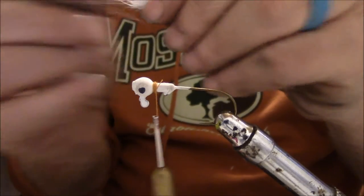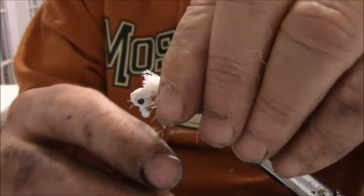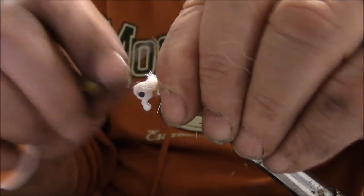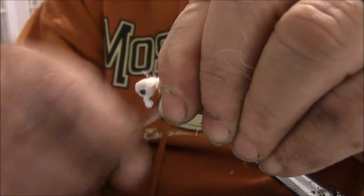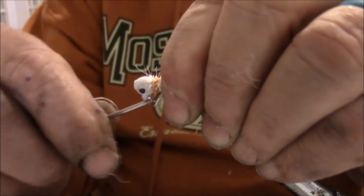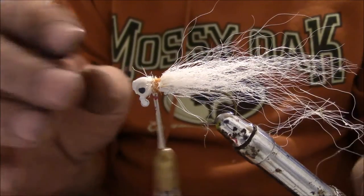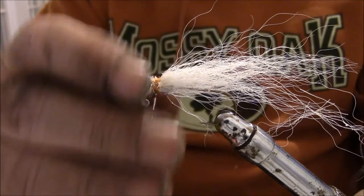This is an eighth-ounce jig on an Eagle Claw light wire hook. The light wire is nice because a lot of times if you get hung up, you can straighten it out and save your jig.